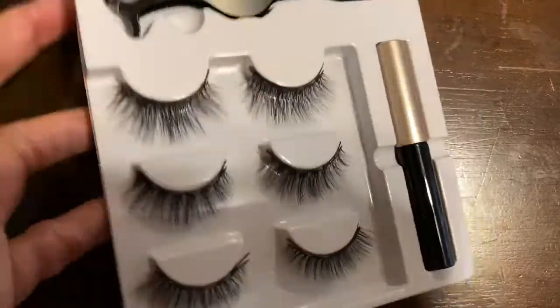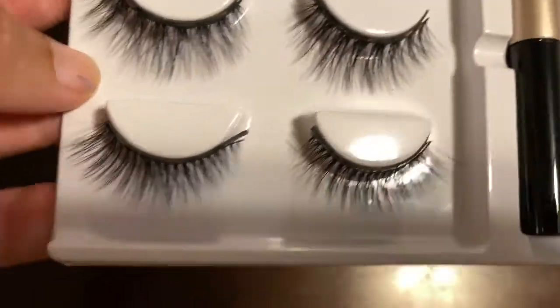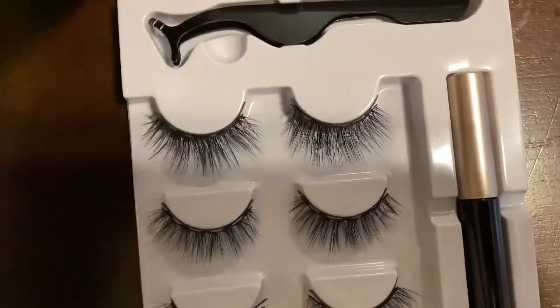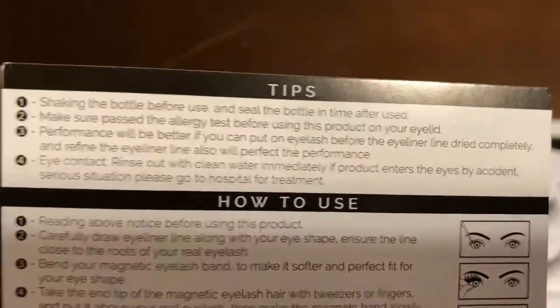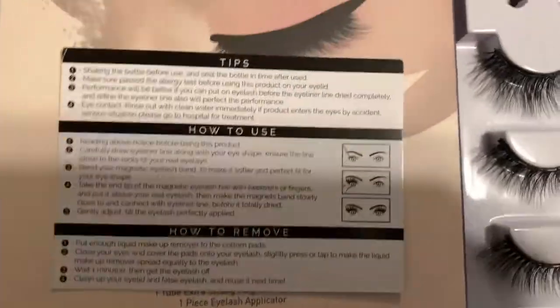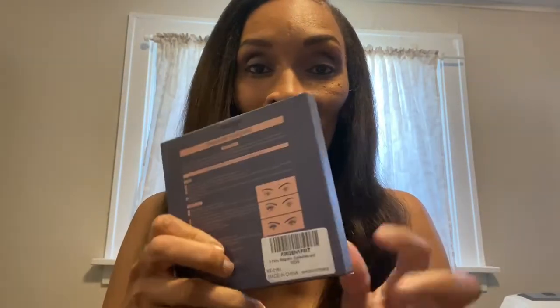So this is what it comes with: it has an eyelash applier, three different styles of eyelashes, and the magnetic eyeliner. I wanted to open it up from the box so you guys can get a chance to take a look at it before the actual tutorial. It comes with a little card on tips that tells you how to use it, what's in the product, and the different steps.